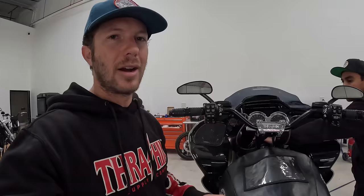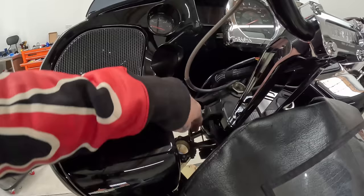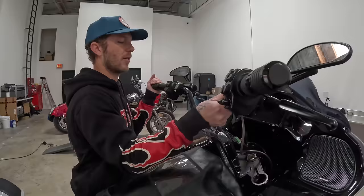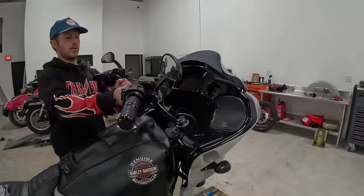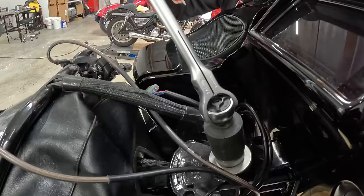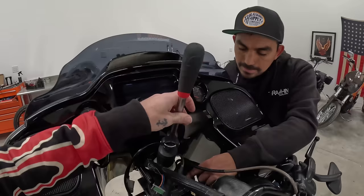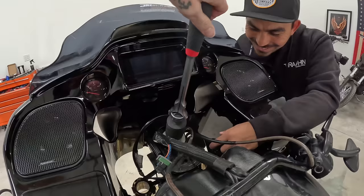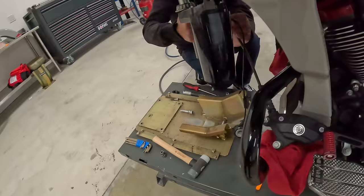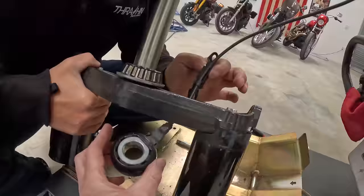We're going to remove the top tree, leave the risers on, set them back — may take off the gauge so we can loosen the stem nut and drop the lower tree. We realized the bars should come off to make it a lot easier with the cables. I knew it wouldn't be too tight because it's just the preload on the bearings. Hold it down there, spin this, make sure you have the housing. There it is — came off. Interesting — they ran the sensor in between the trees.